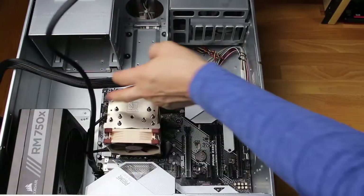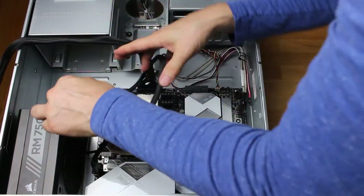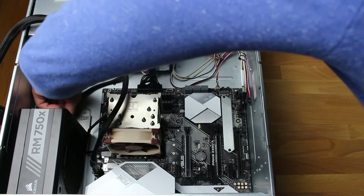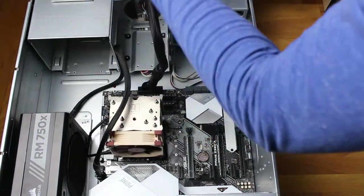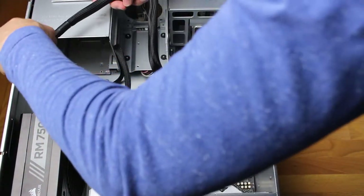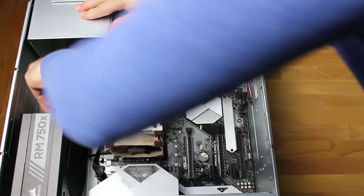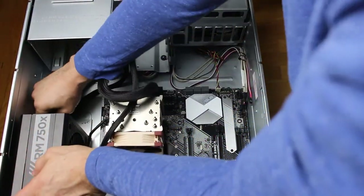Now we're going to install the cables — we only need two. In your situation, based on your motherboard and peripherals, you may need more. I connected the two to the motherboard first, and now I'm just inserting those two into the back of the power supply.